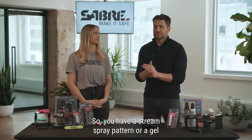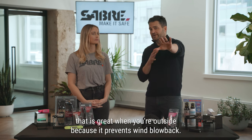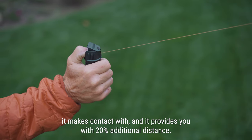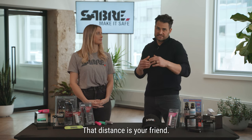Pick the right spray pattern. You have a stream spray pattern or a gel — that is great when you're outside because it prevents wind blowback. The gel is even better at that, as it will stick to what it makes contact with, and it provides you with 20% additional distance, and that distance is your friend.